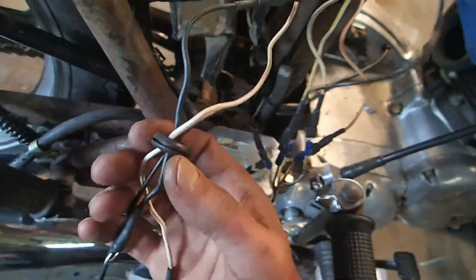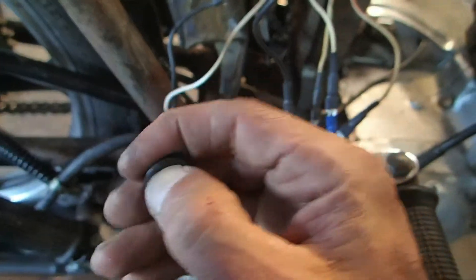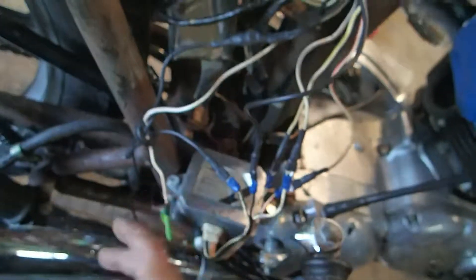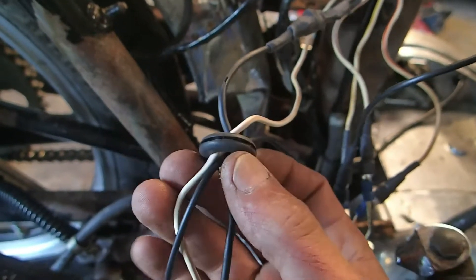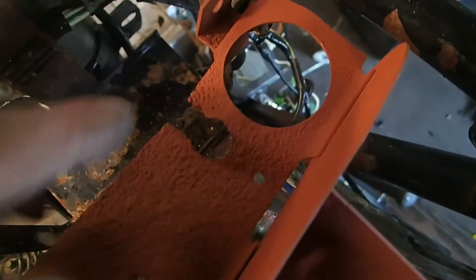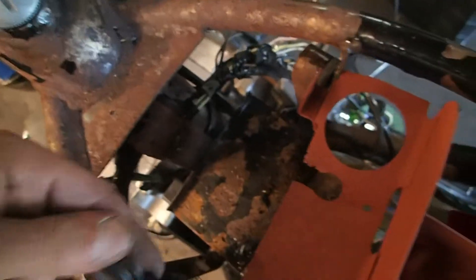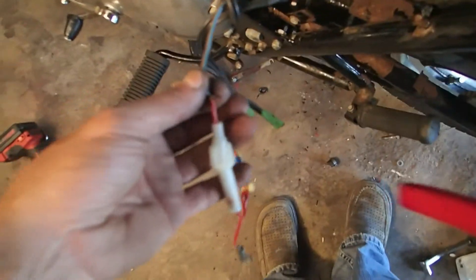I realized that these grommets - here's the old one - are really stiff, like hard plastic now. They're supposed to be soft and rubbery. I had some new ones and they work perfectly. This rubber grommet sits into this little slot just like that. I scratched it a little trying to get the old one out because it was so hard. Now I have nice soft rubber grommets to hold the wires. The only thing I still need to do is replace this with a 12 gauge fuse.